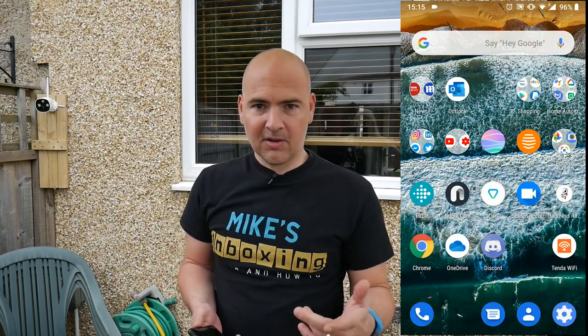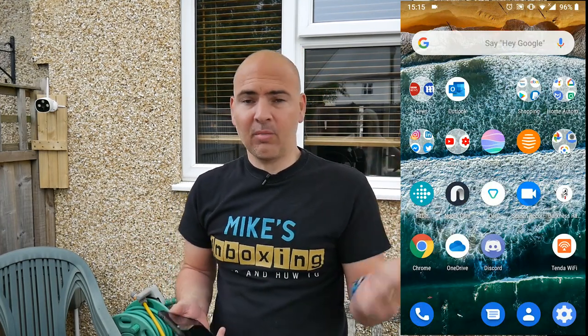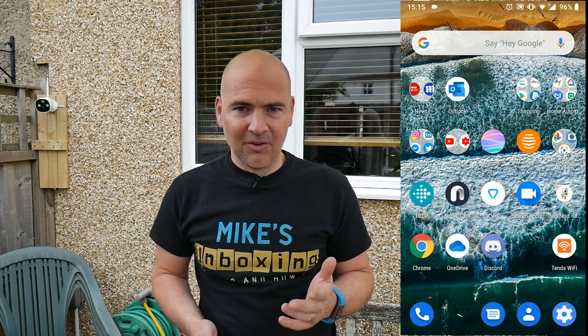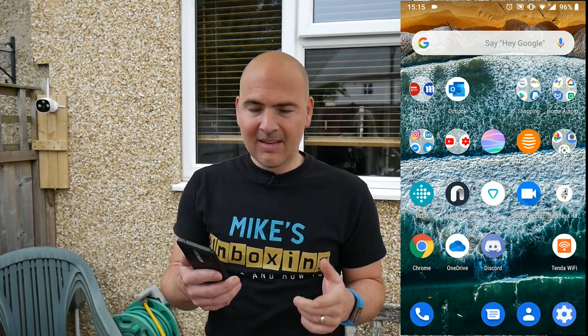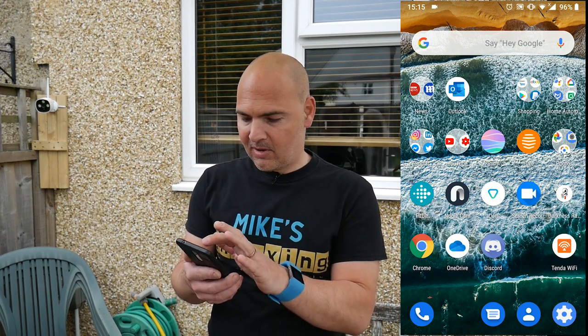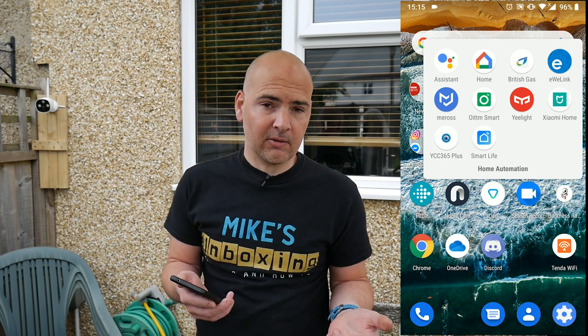So we're back and now we're outside setting up the camera, and unfortunately it's raining so I'm underneath the canopy. But luckily the 8man is weatherproof so that doesn't need any shelter. Let's go straight into it — first of all, let's open up the Smart Life app. Obviously you need to have the Smart Life app installed and an account set up, which I've done already.